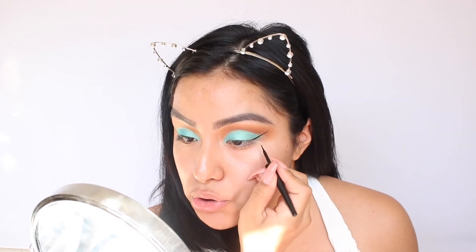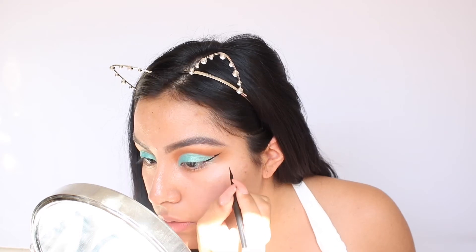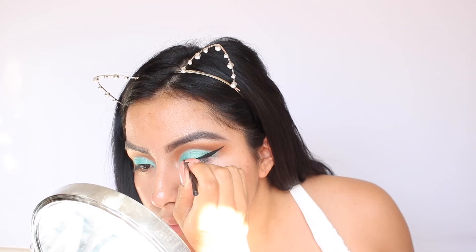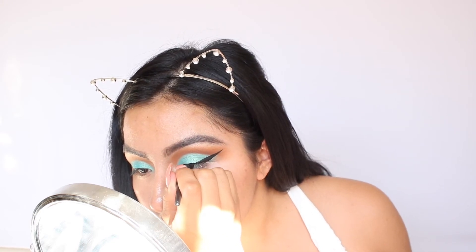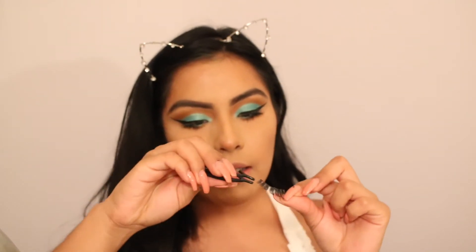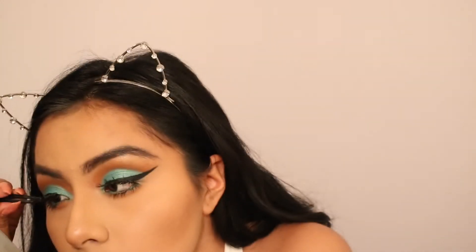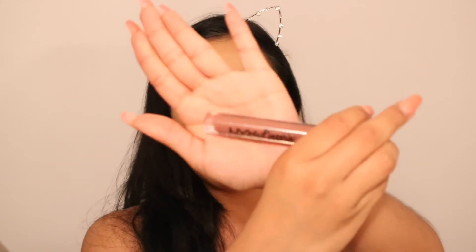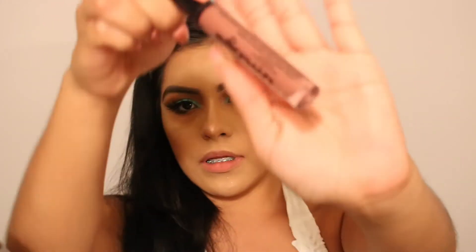I always do my eyeliner the same way — I like to drag it out and then back. For the lipstick I'm going to be wearing today, it's the NYX Ink Bar. It's this pretty dusty rose color and I really love it.